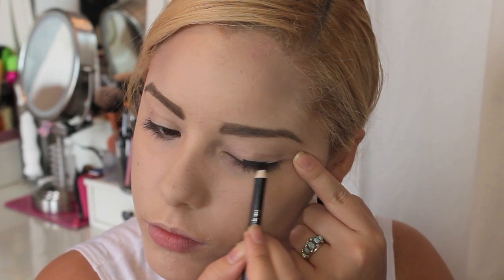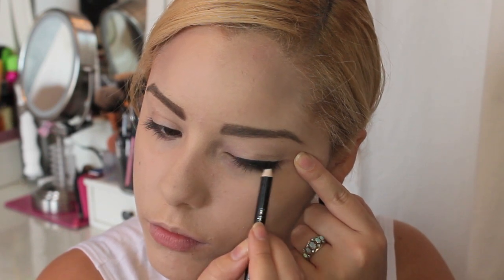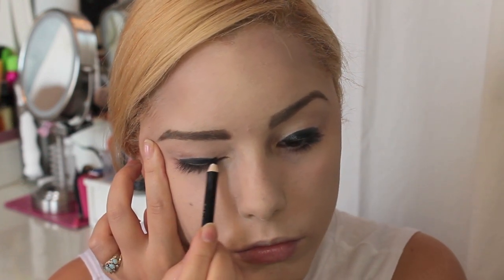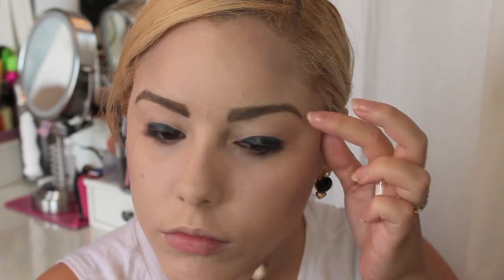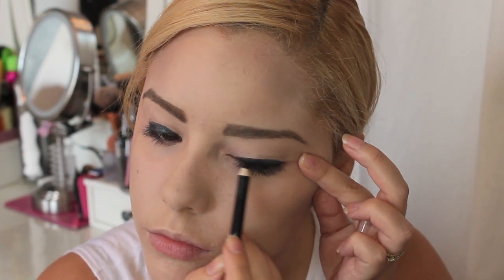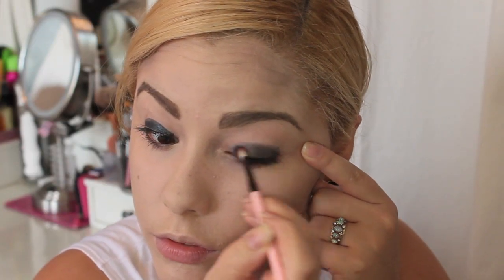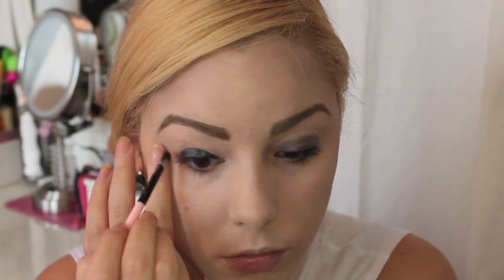Then take a black eyeliner along the lid just to make a dark base so that your eyeshadow can be super dark and vampy — that's the way you want it for this look. Just line the lid, not the entire eye, basically just the eyelid. Then take a concealer brush or eyeshadow brush and blend that out so it's not all sitting in one spot.